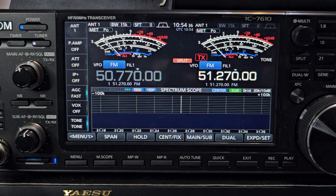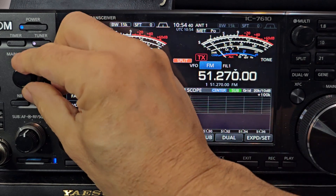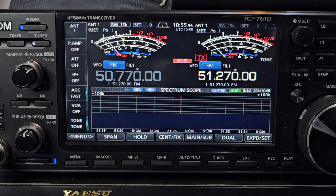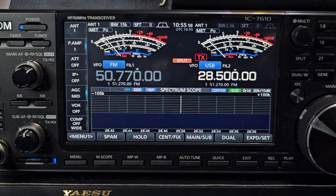This has got the latest firmware. M0FXB test test test. You can see that we're making it. Let's see if anyone comes back to us. The other nice thing is you can set repeaters on 28 MHz — well, you can set split on everything really.